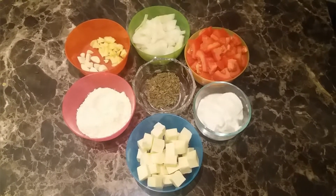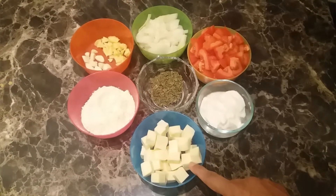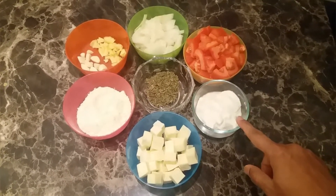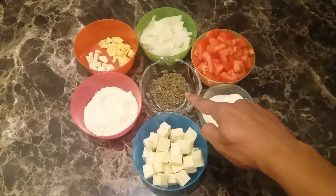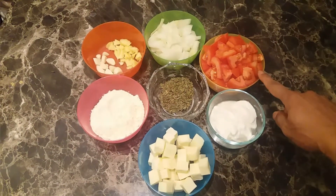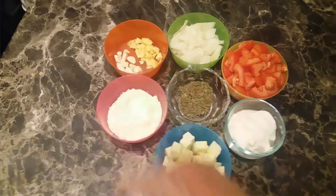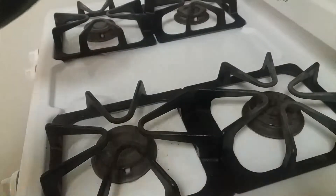Hello everyone, today we will see how to prepare paneer tikka masala. I'm using 200 grams of paneer, 3 teaspoons of curd, 1 teaspoon of methi leaves, 3 teaspoons of gram flour, 3 tomatoes, 1 onion, ginger and garlic.